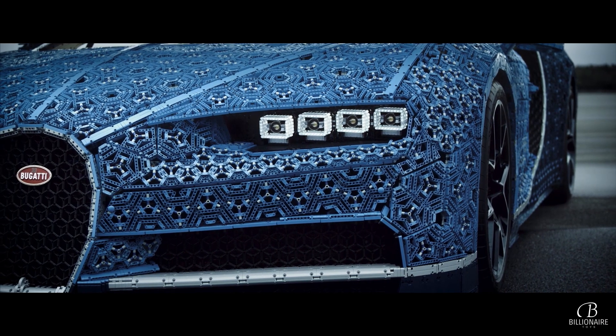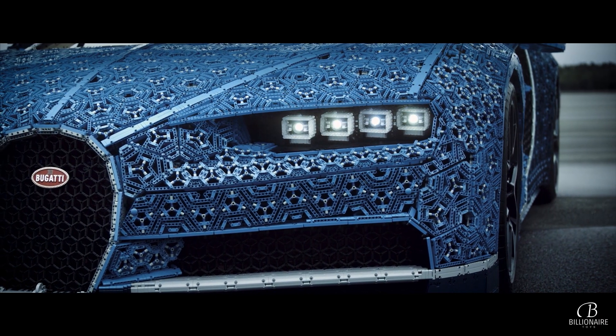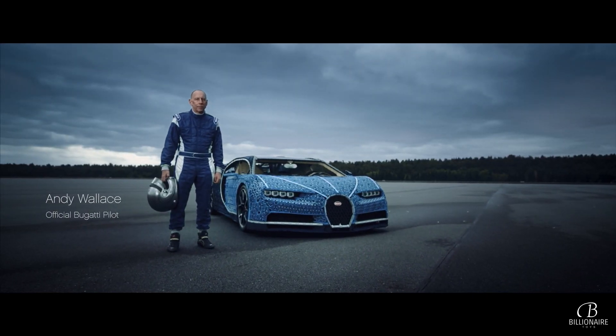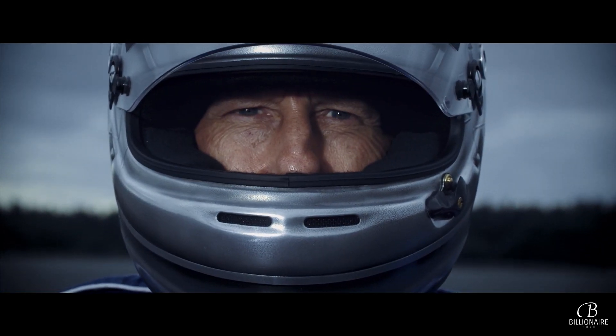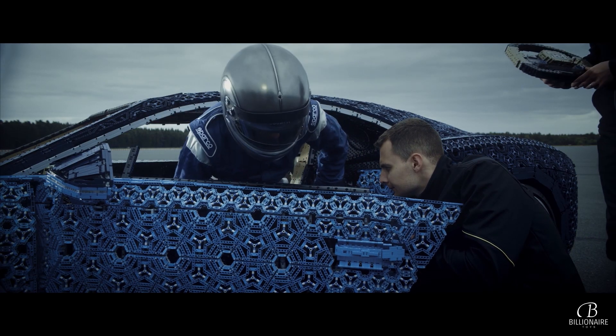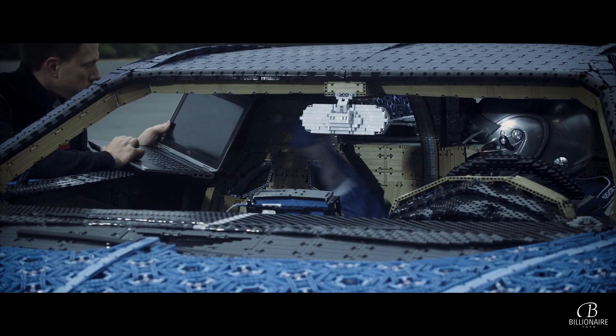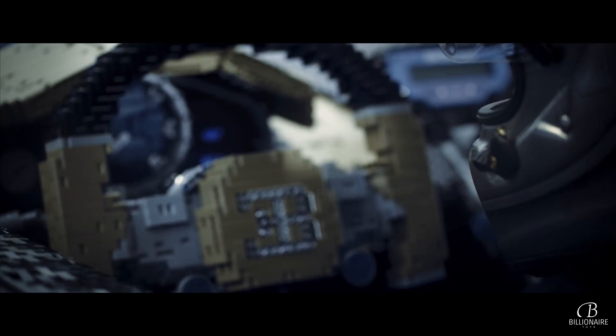But was it even possible? Would our car actually drive? Who better to find out than the guy who test drove the real Bugatti Chiron during its development? We did our last-minute checks, held our breaths, and sent him on his way.